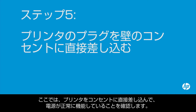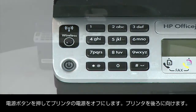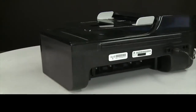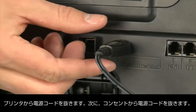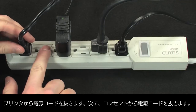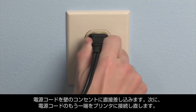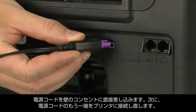In this step, you will plug the printer directly into a wall outlet to make sure the power source is functioning correctly. Press the power button to turn off the printer. Turn to the back and disconnect the power cord, then disconnect the other end from its power source. Plug the power cord directly into a wall outlet, then plug the other end of the power cord back into the printer.